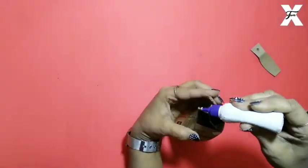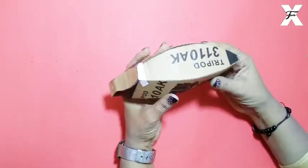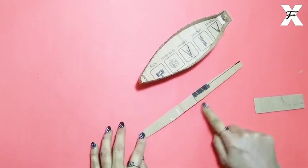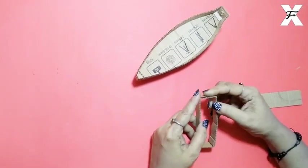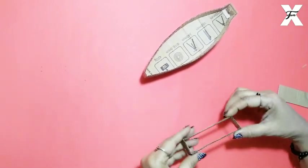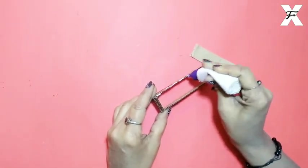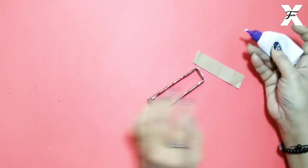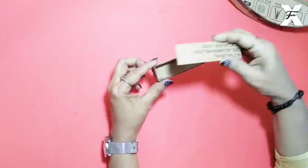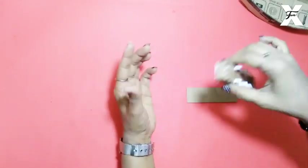Now I will stick the other end too. Look, it has been stuck. Now I have cut the shape of cardboard in a rectangle shape and I will stick it like this. These are the ship compartments and I will stick them on. As you can see, one is slightly larger and one is slightly smaller because the ship has to balance properly. The ship is a bit rolled in size so it will stick easily.